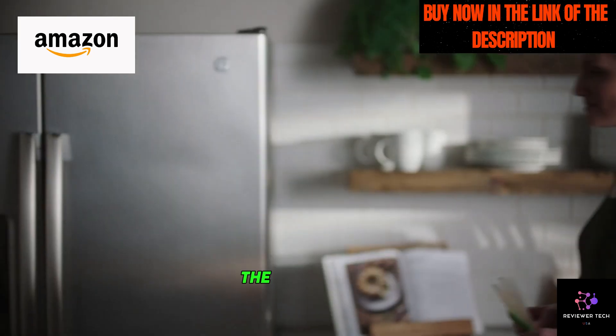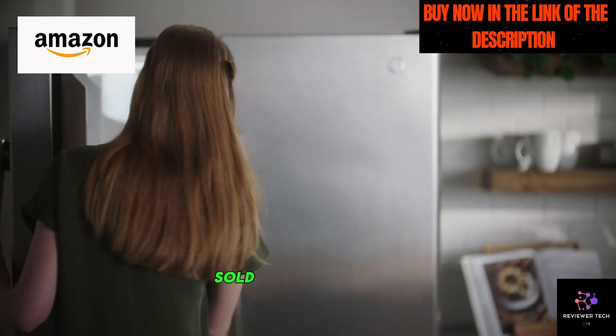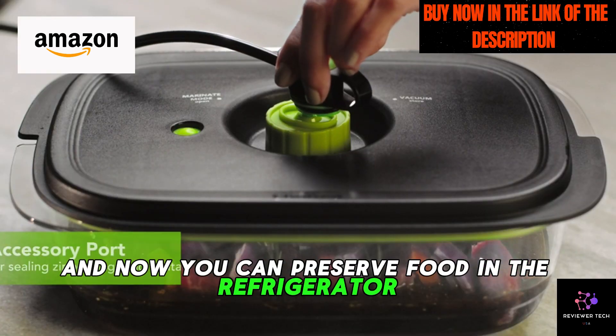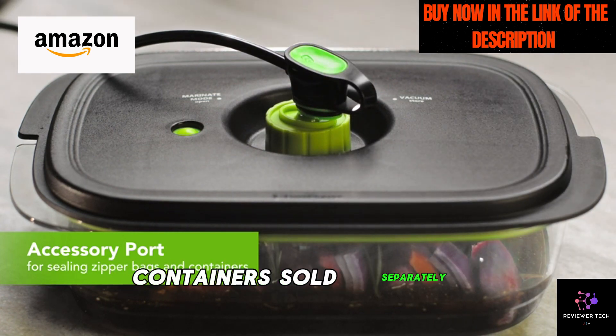But wait, there's more. The FM-100 is compatible with the FreshSaver handheld sealer, sold separately. Attach it with the included accessory hose, and now you can preserve food in the refrigerator and pantry using FoodSaver zipper bags and fresh containers, also sold separately.